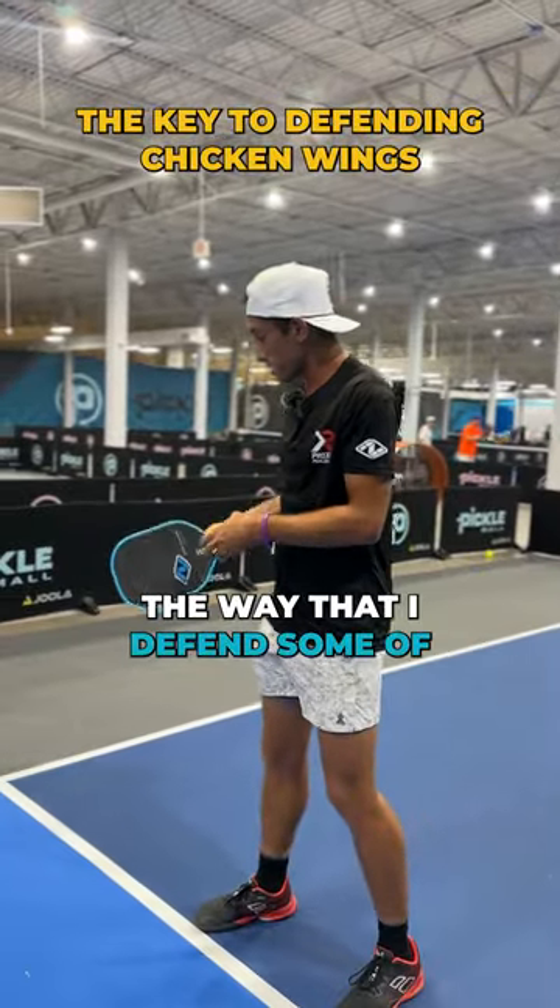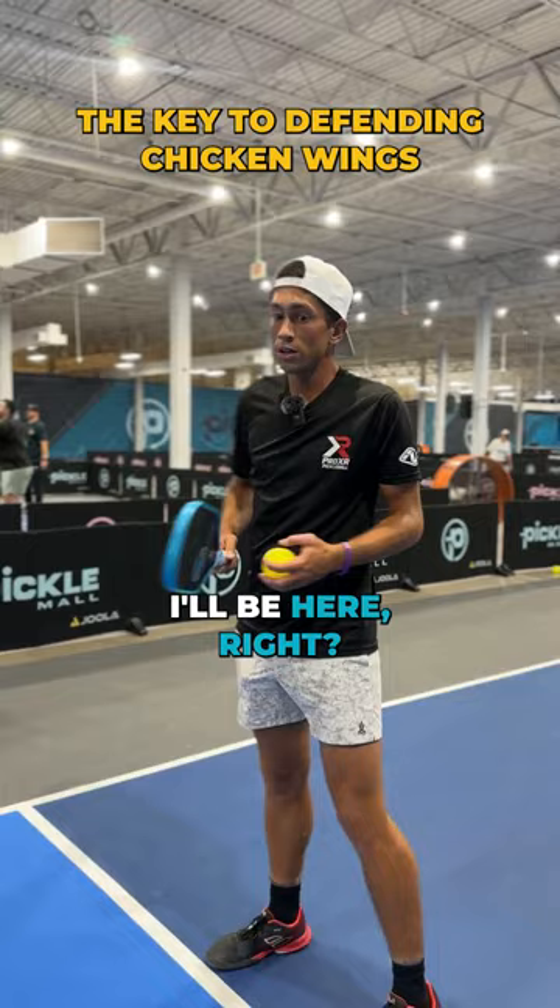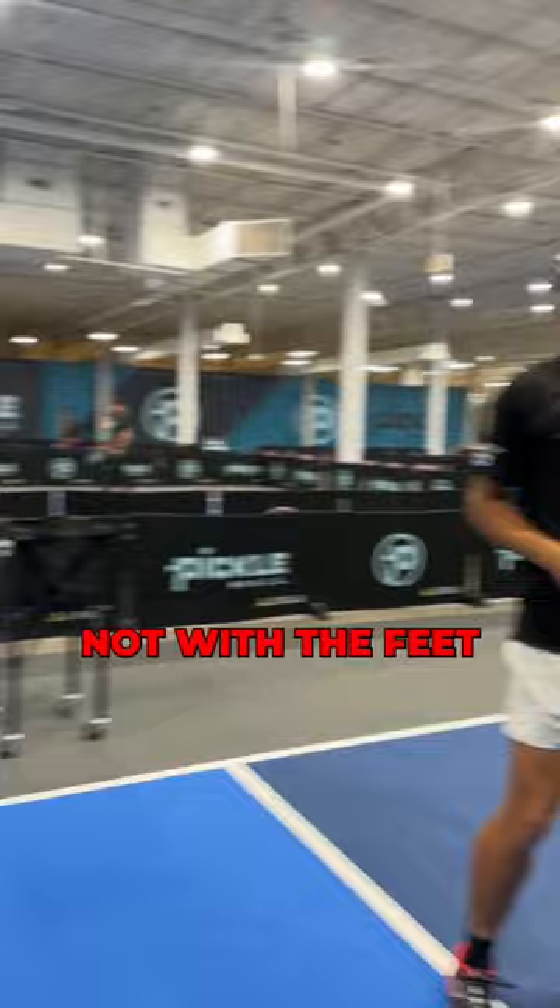The way that I defend some of these chicken wings is sometimes I'll be here, right? You can shift. You can generate a little bit of shoulder turn here. Not with the feet — we just don't have time for the feet in these quick exchanges.